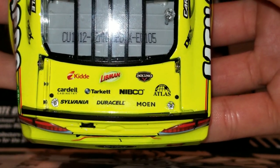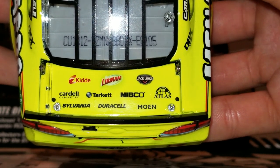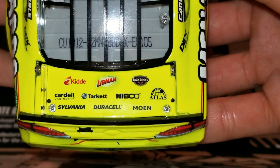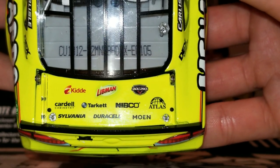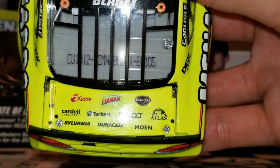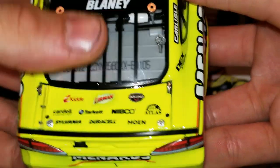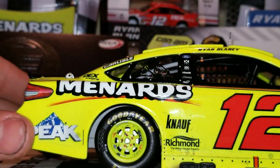Look at all these sponsors here for Menards. Some of them look familiar — I probably use Duracell batteries, and Jack Link's sounds pretty nutritious. I think I might go get some beef jerky after this diecast review. This is day number 105. We got Ryan Blaney's last name right on the back windshield, which looks really cool — and that's also what the 1:64 has.